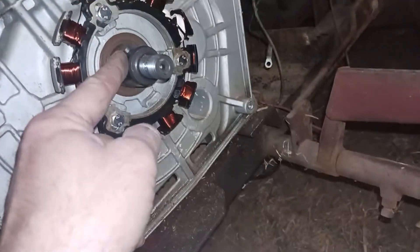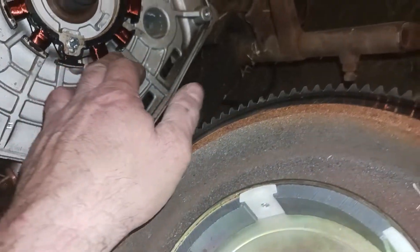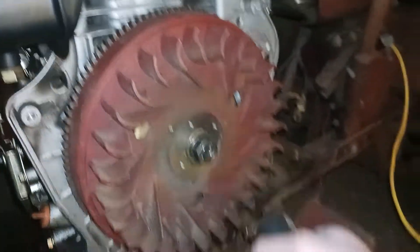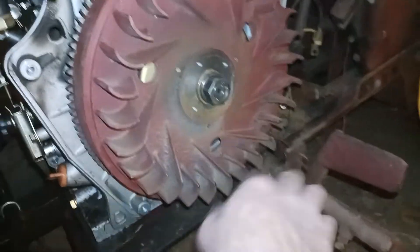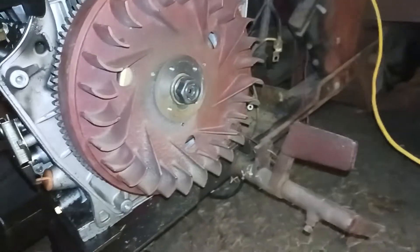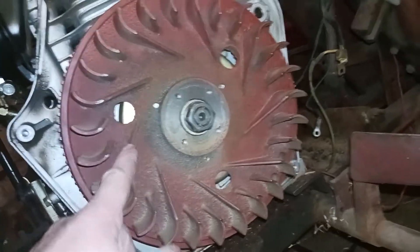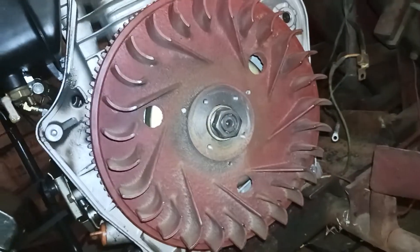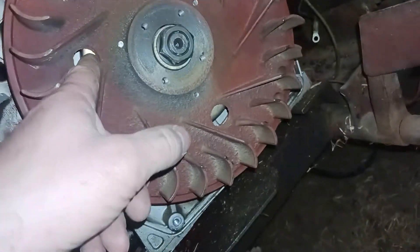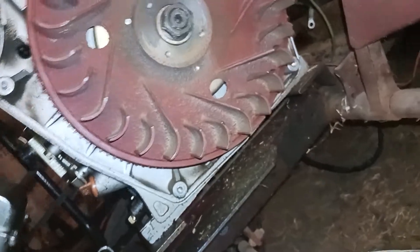That's going to go back on — it's keyed, so you've got a key and a keyway. Put it on carefully so you don't damage the magnets or the magneto coils. I've got my impact socket on there but I'm not going to tighten it up right now. The only documentation I could find said to tighten this very tightly with an impact wrench. When I took this flywheel off, I hooked a three-jaw puller into these holes. However, the magnetic assembly kind of blocks those holes, so getting a three-jaw puller back in there to remove it later might be a pain.